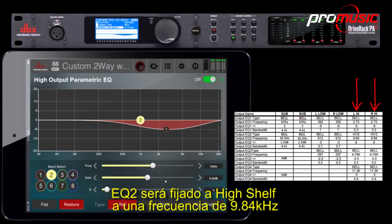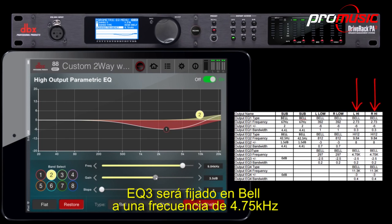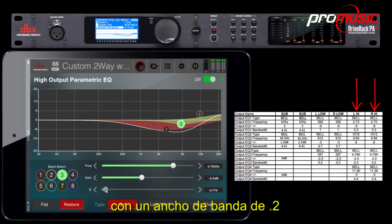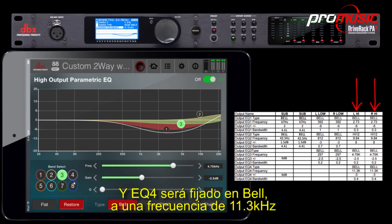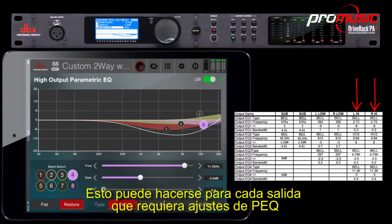EQ2 would be set to High Shelf at a frequency of 9.84 kHz, increased by 8 dB. EQ3 would be set to Bell at a frequency of 4.75 kHz, attenuated by minus 2.5 dB, with a bandwidth of 0.2. EQ4 would be set at a frequency of 11.3 kHz, attenuated by minus 3 dB, with a bandwidth of 0.4. This would be done for each output that requires PEQ settings.